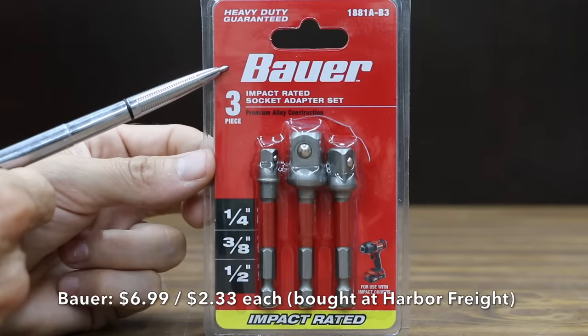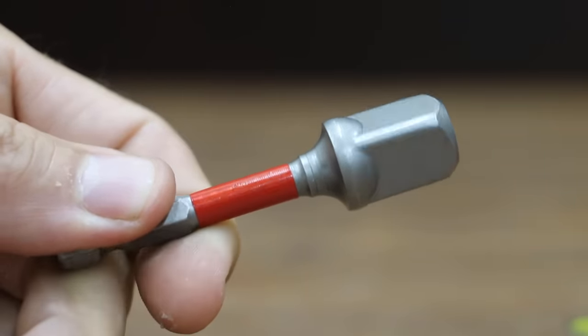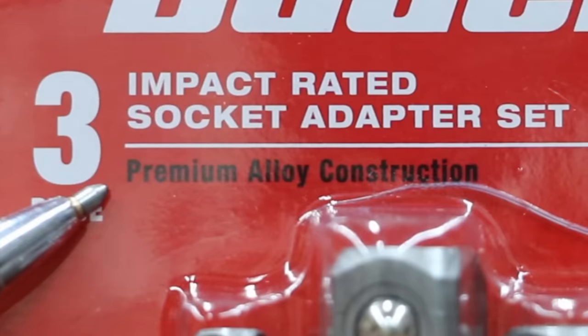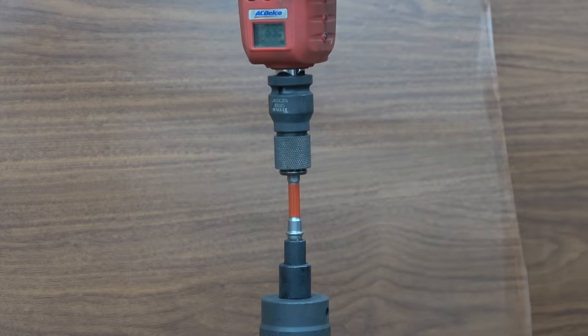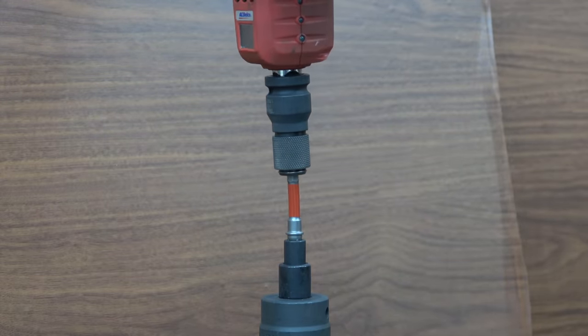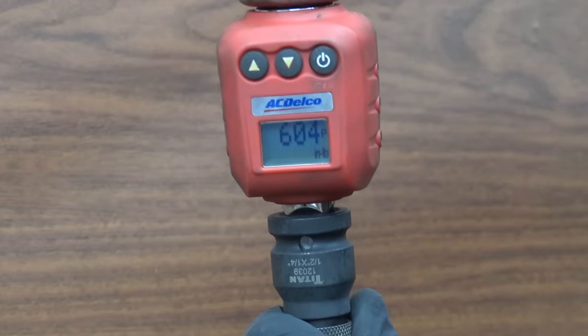The Bauer brand, which is sold at Harbor Freight, costs $6.99, or $2.33 each — heavy-duty guaranteed, premium alloy construction, made in Taiwan. Instead of using a hex shaft, the Bauer uses a narrow round design. At 604 inch pounds, the Bauer is well short of the 825 set by Teemo.